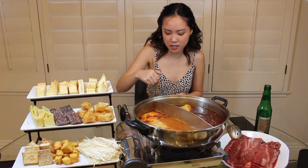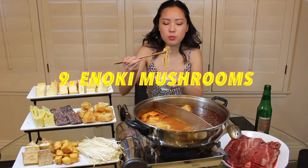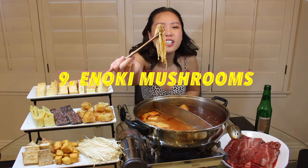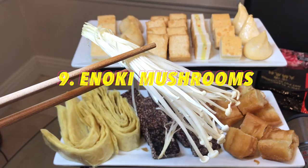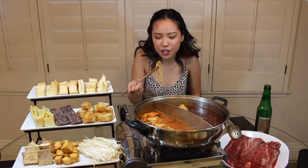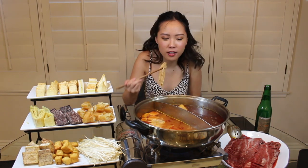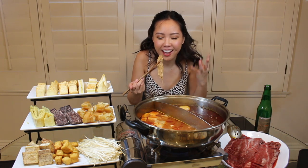Next we're having mushrooms — specifically enoki mushrooms. I really like these because they remind me of noodles since they're so thin. They have a nice crunch, they're slightly chewy, and they just soak in all of your soup base flavors.